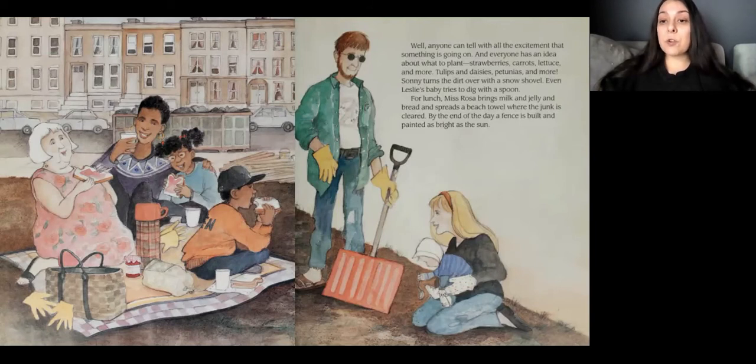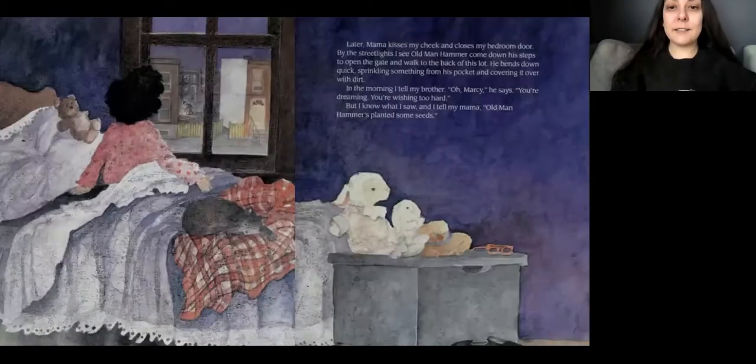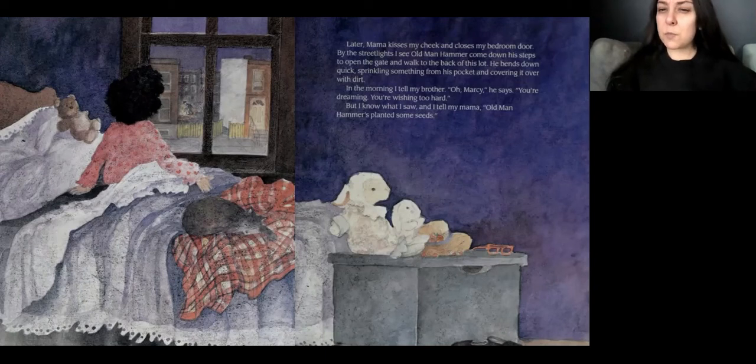Sunny turns the dirt over with a snow shovel. Even Leslie's baby tries to dig with a spoon. For lunch, Miss Rosa brings milk and jelly and bread and spreads a beach towel where the junk is cleared. By the end of the day, the fence is built and painted as bright as the sun. Later, Mama kisses my cheek and closes my bedroom door. By the streetlights, I see Old Man Hammer come down his steps to open the gate and walk to the back of the lot. He bends down quick, sprinkling something from his pocket and covering it over with dirt. In the morning, I tell my brother what I saw. Oh, Marcy, he says. You're dreaming. You're wishing too hard. But I know what I saw.